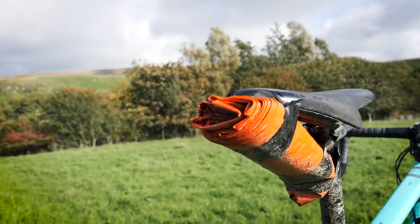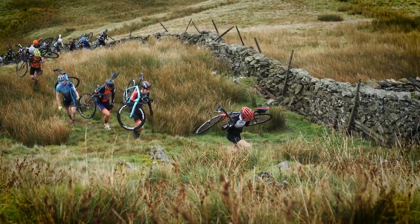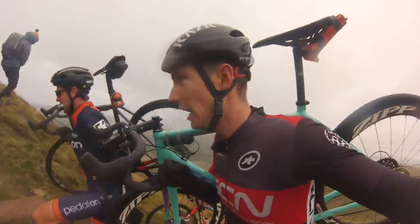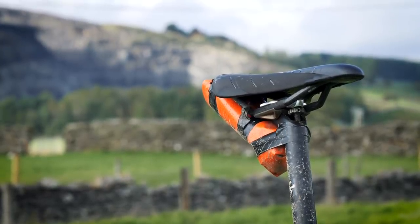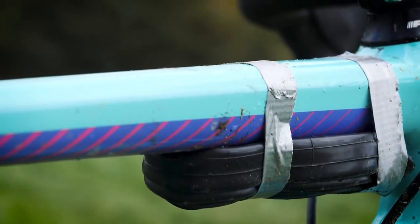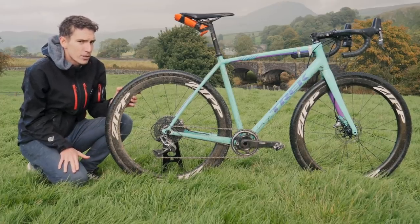Then I've got that saddle bag. One of the things that makes the Three Peaks quite unique is that you're racing in some pretty exposed terrain, and so the organizers stipulate that you need a survival bag with you. I've chosen to stick mine underneath my seat — it keeps it out of the way. And instead of running a saddle bag, I've got an inner tube taped to my top tube up there. I went with just one inner tube this time and kept my fingers firmly crossed.